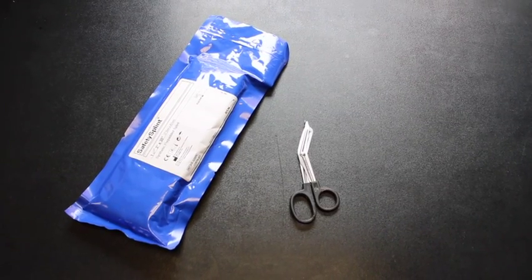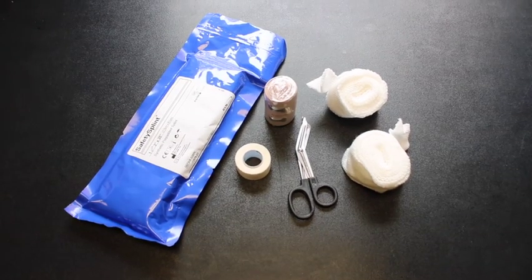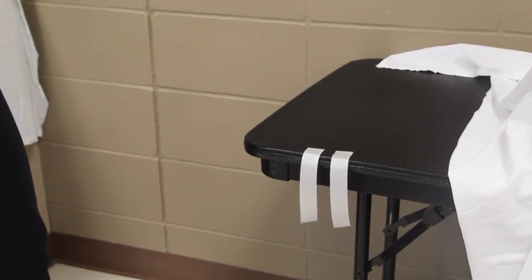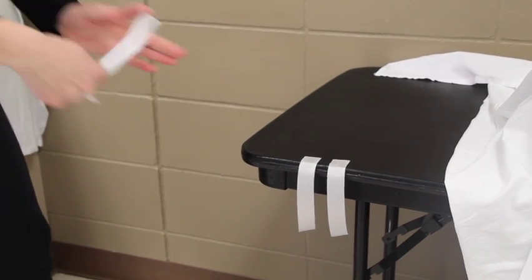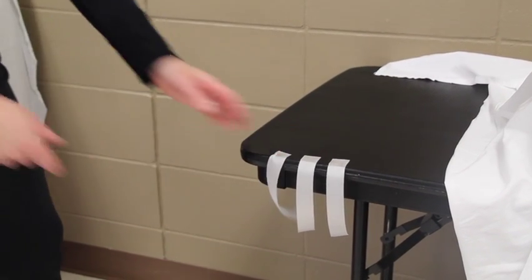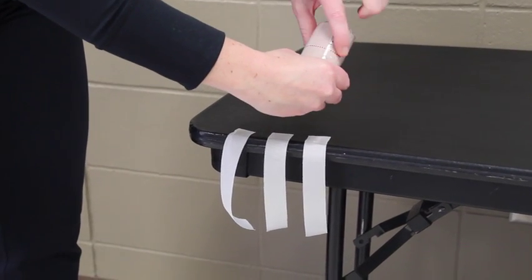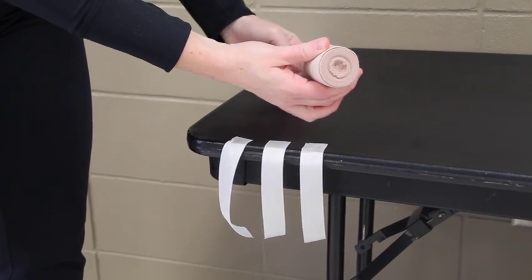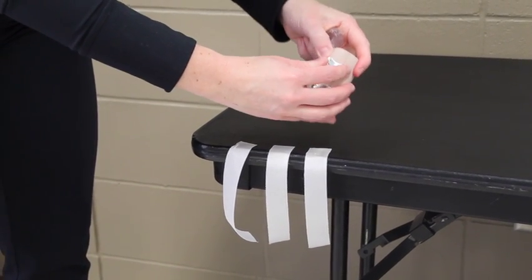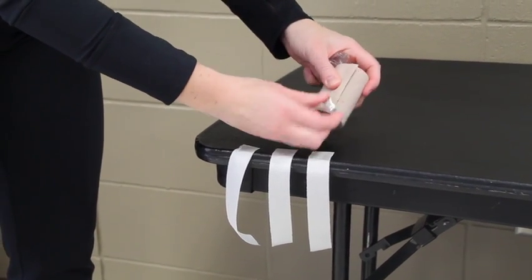Materials needed: a ready-made splint, scissors, 2-inch padding, tape, and 3-inch elastic bandage. Tear off some pieces of tape so they are within reach at the end of the splint. Then open the elastic bandage — some packages have a red dotted line in the middle; twist to open the plastic, it's much easier to take off. I recommend taking those sharp clips and throwing them in the garbage, as they tend to hurt people.